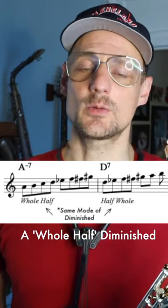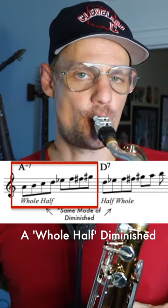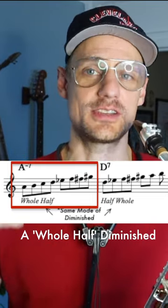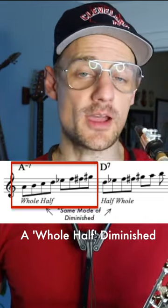Just hearing what that sounds like really quick in the ninth bar, we're going to play A whole-half diminished. What I like to do is just improvise with that scale and that sound, so you can start to hear it in relationship to what it feels and sounds like over A minor.